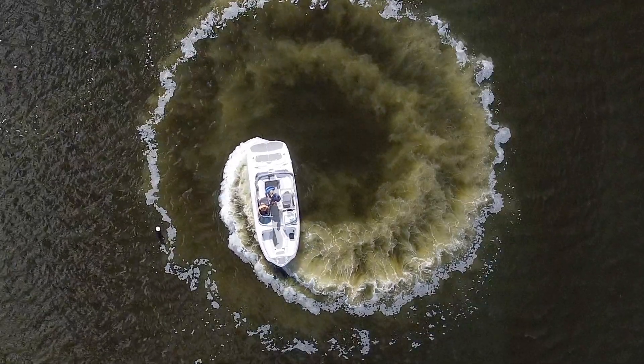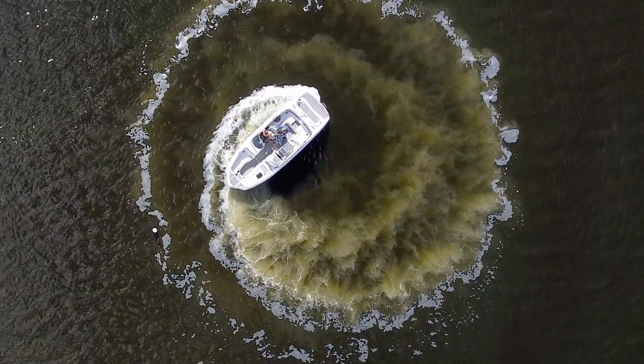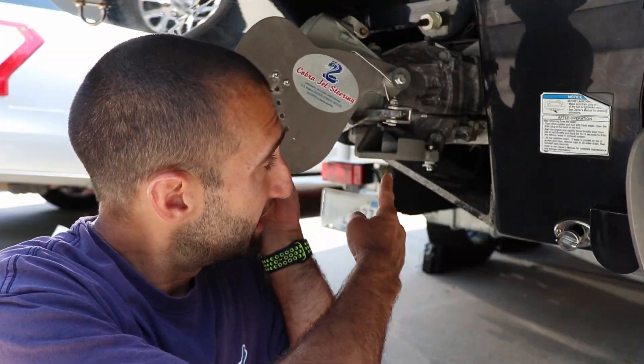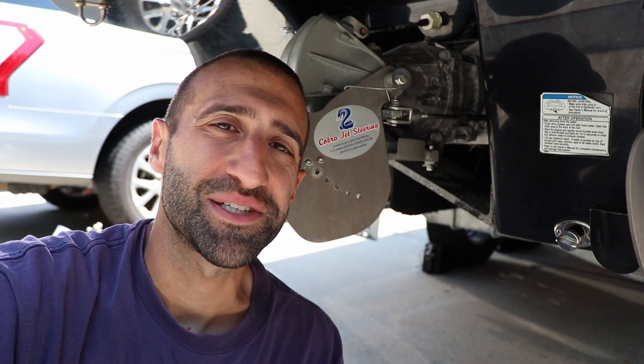Putting these in was a fairly easy job — I'm confident that you guys can install these without any difficulty. That wraps up the lateral thruster install. If you liked it, give a thumbs up, leave a comment down below if there's anything else you want to see, and don't forget to subscribe. Thanks everyone, and I'll see you all on the water.